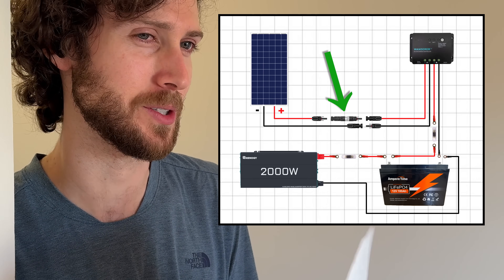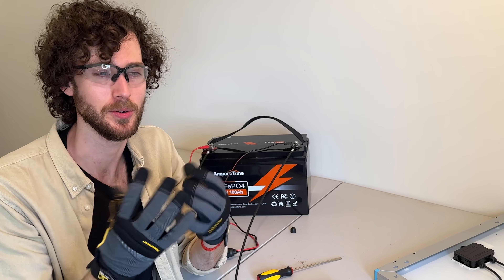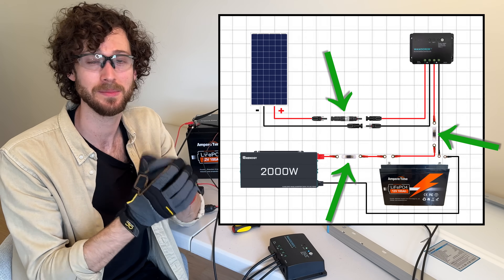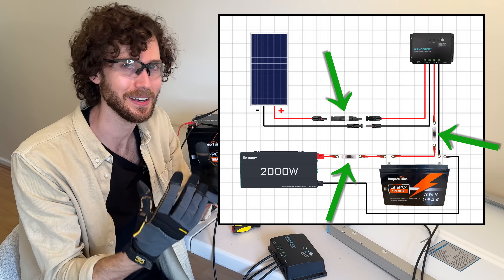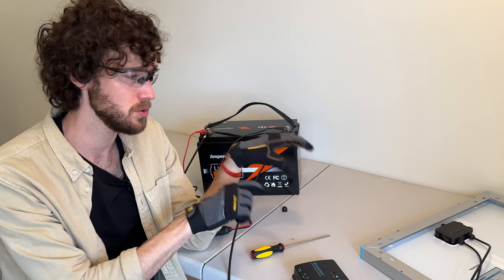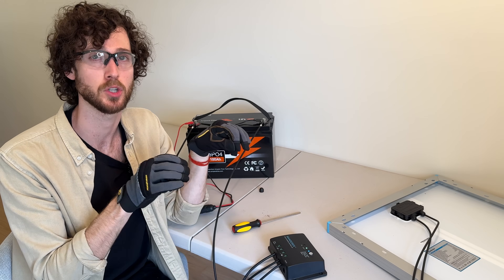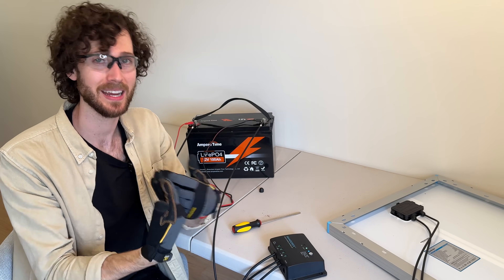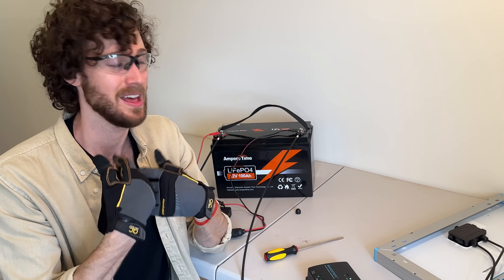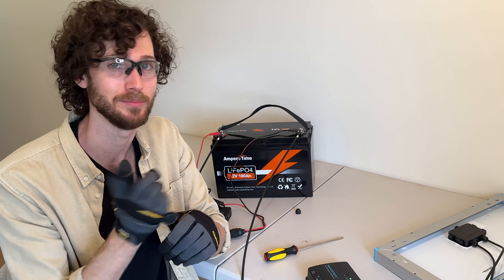Quick question — what is that little black thing between the solar panel and the charge controller on the diagram? That is actually a fuse. They're sometimes included in the wiring diagrams that come with some of these kits, but they're not included in the kits themselves. It is a safety best practice to fuse your system at certain points, but it's not necessary for your system to work properly. I'm not going to touch on fusing in this video because they're left out of every 100 watt kit I've ever seen.